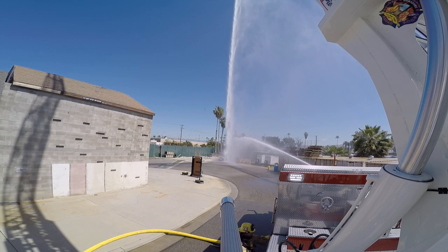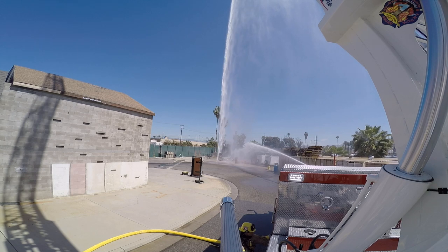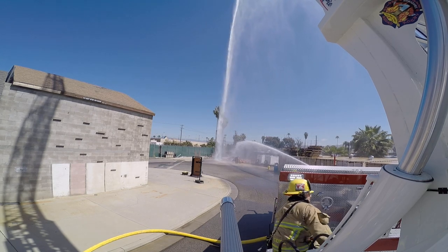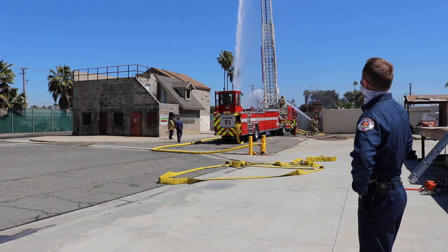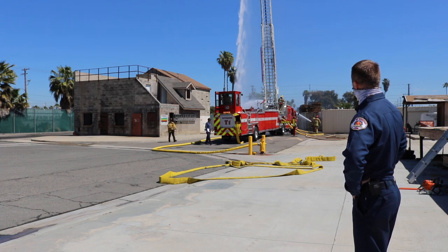As you can see, we now have water flowing out of our aerial ladder — the master stream, as we call it — and we have a two-and-a-half-inch hand line that's also flowing water on that target. As soon as we get both of those streams to hit the target, the time will stop. It looks as if Truck One was successful this morning, being able to get both those lines into service.